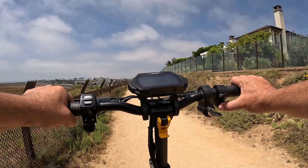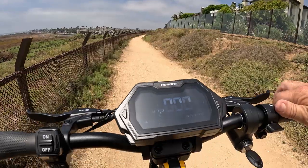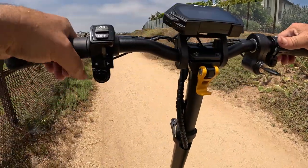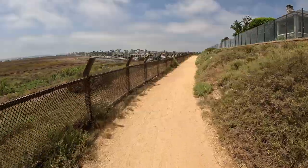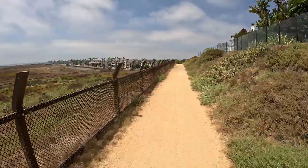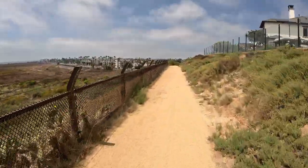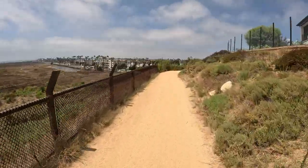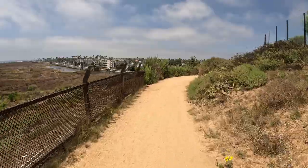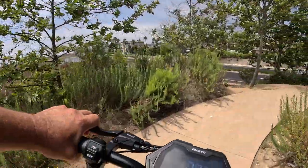All I've got to do is turn the key on and hold down the function button until everything pops up. I'm in level one, which gets me about 9 miles an hour. The difference between level one and two is substantial — level one is 9 mph, level two is 22 mph, and level three takes you all the way up to 34 miles an hour.